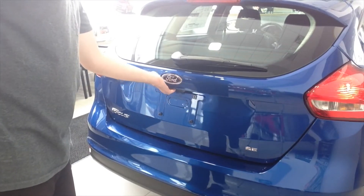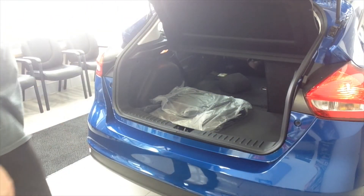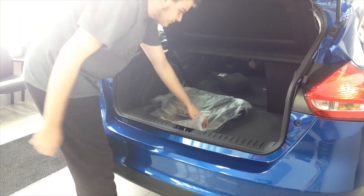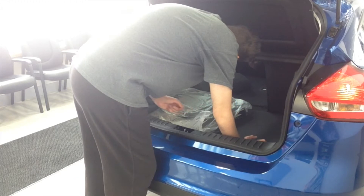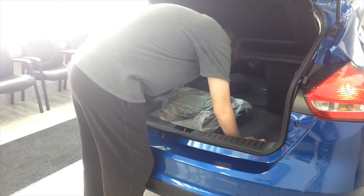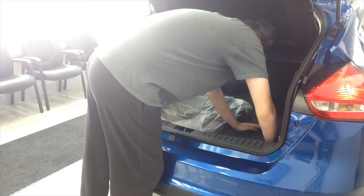Check out the back. It's pretty standard — there's the liftgate, and those features over here. I see no cigarette lighter here, but it's pretty standard.